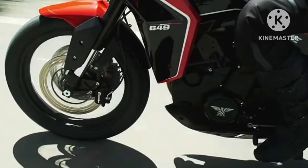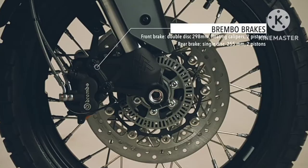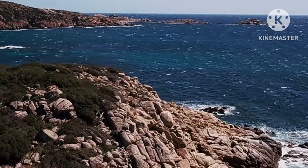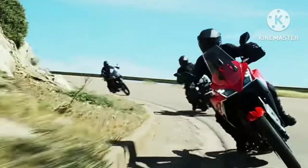The standard variant of the bike rolls on 19/17-inch alloy wheels, whereas the XCAPE 650X variant gets wire spoke rims.